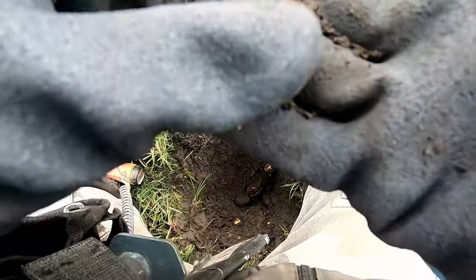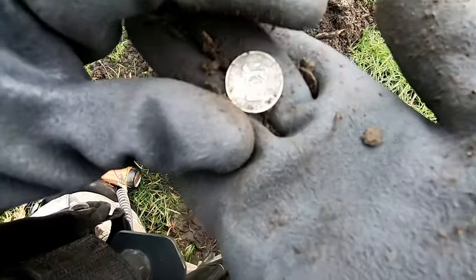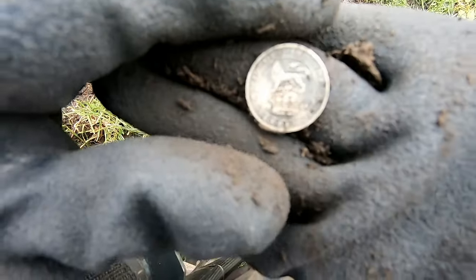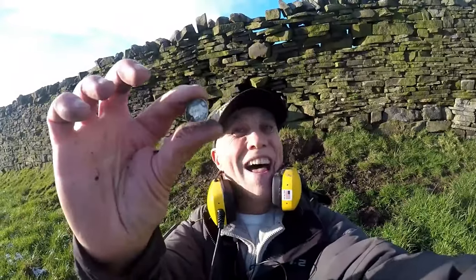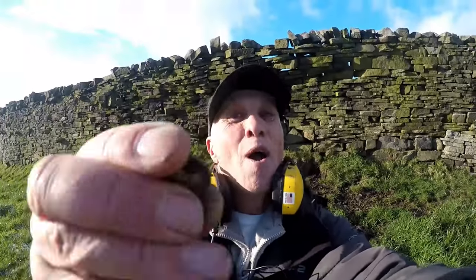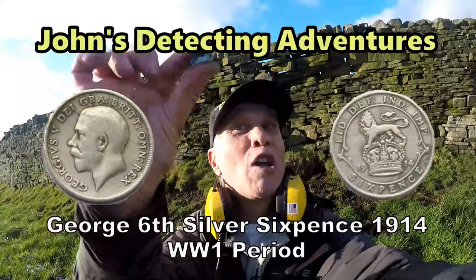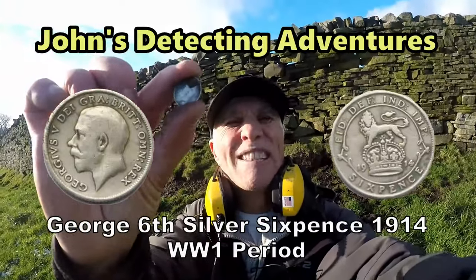Yes! Silver! First time with the 900. What is it then? Oh yes - yeah, it's like 1914 I think. First World War - brilliant, excellent! First silver with the Equinox 900 - super! Look at that - silver sixpence of George the Fifth. We'll have a bit of that, absolutely superb. Beginning of the First World War, 1914 - this is what they were spending. Superb, first silver - great!